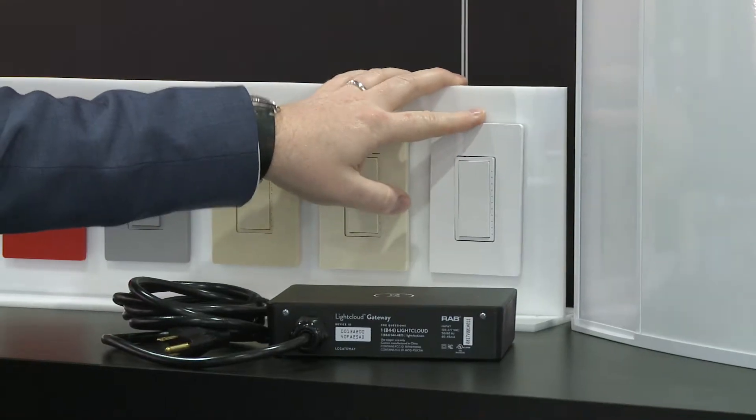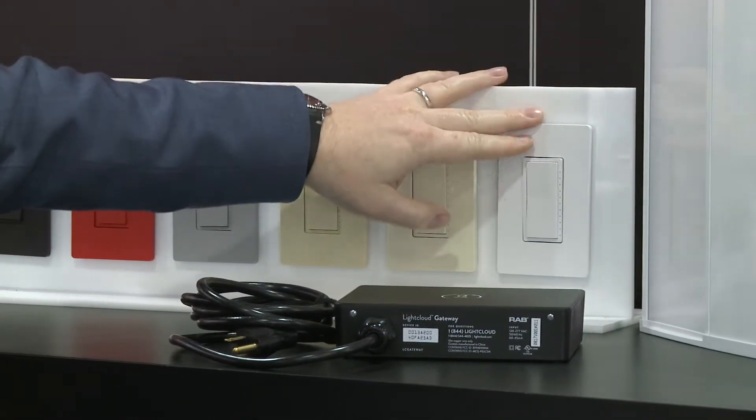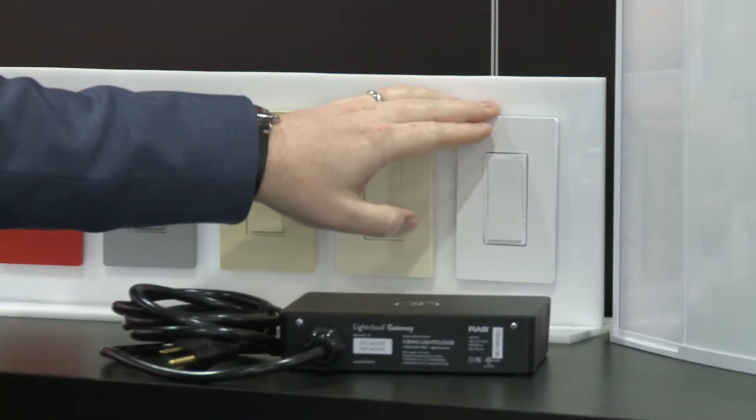Control devices such as our dimmers are able to control devices not on one gateway but the entire system. So you can have a single scene across five gateways if you want, and all the devices will work seamlessly. We have lots of different controllers for different applications — this is our Luminaria level controller, but we also have zone controllers that can handle large circuits and smaller ones in other sizes for different applications.